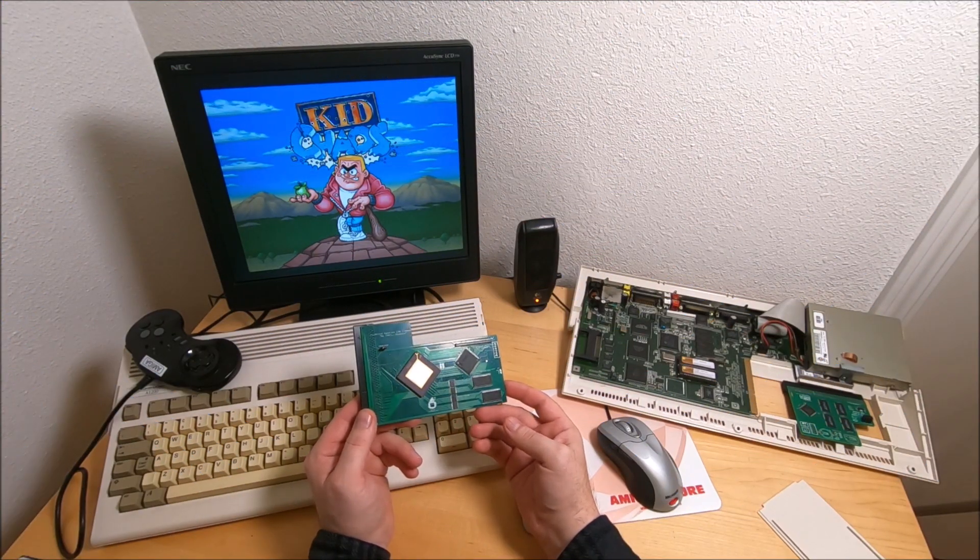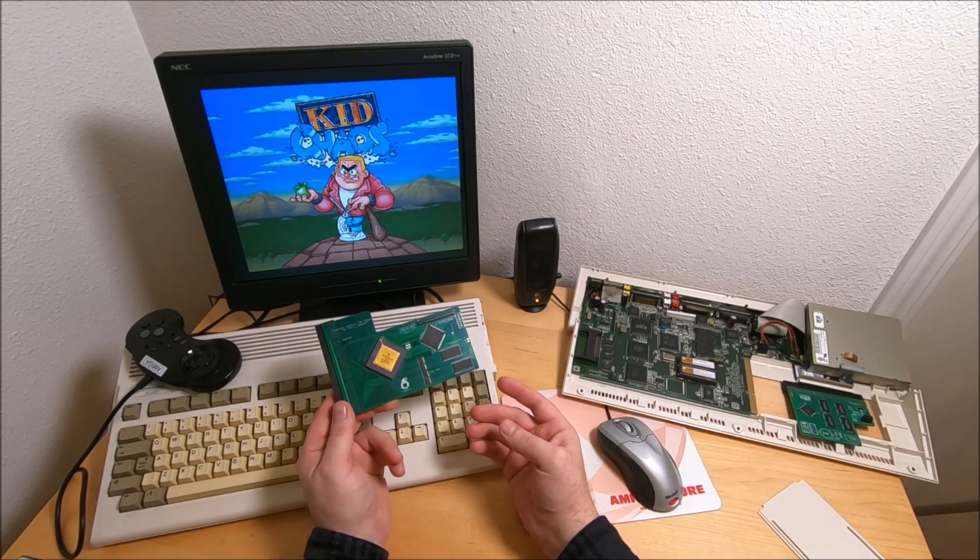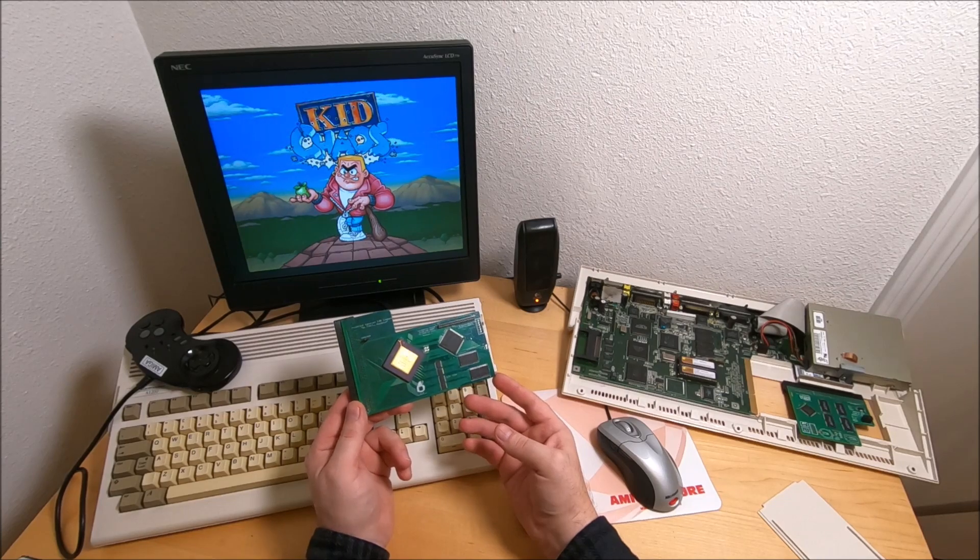Hi guys, it's Peter and welcome to the channel. In this video I'm going to give you my opinion on this acceleration card for Amiga 1200 — it's the Terrifire 12-turing.